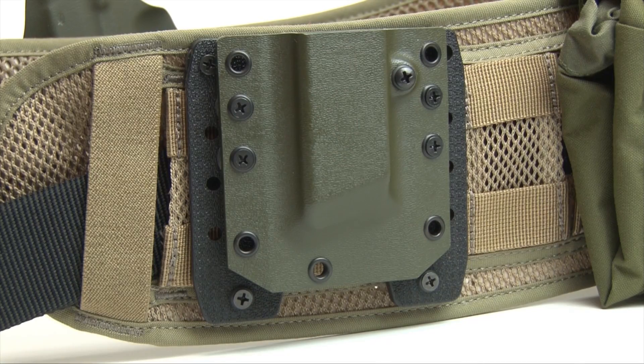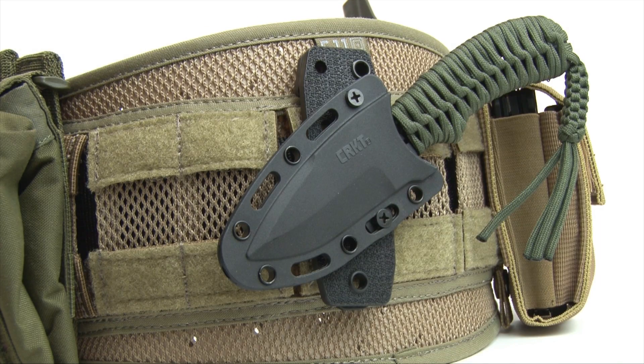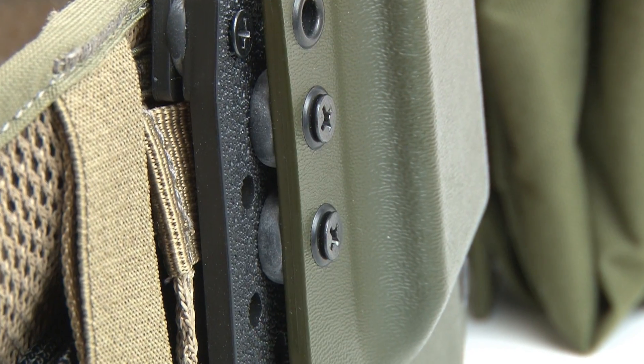It's not just knives that this works for. We've got holsters on here. We've got magazine pouches. Basically any piece of gear you want, you can customize the PUP's platform and throw it on your kit.